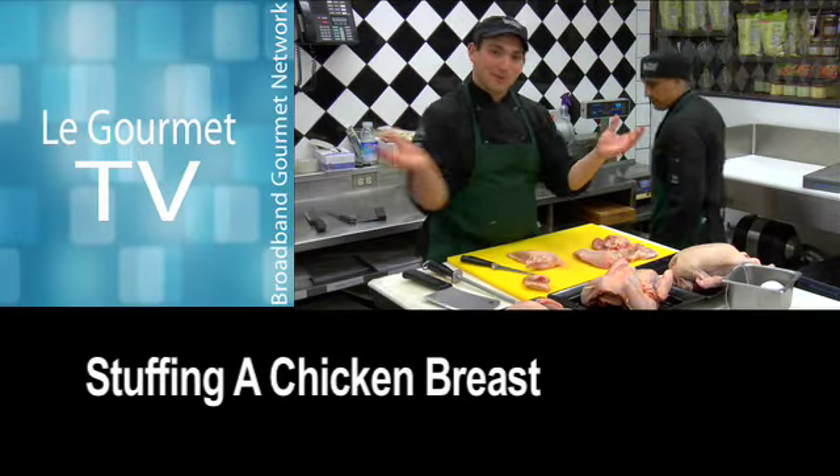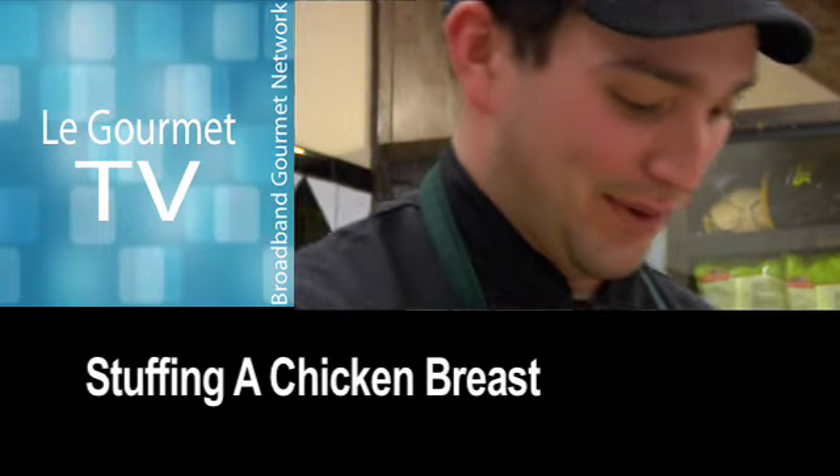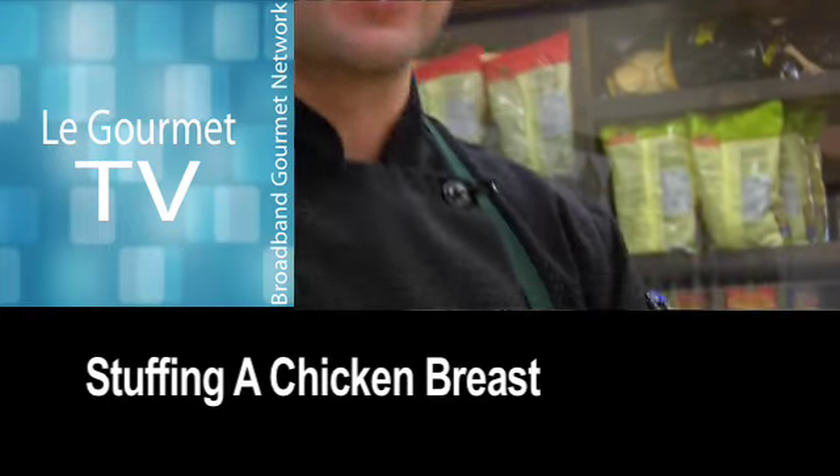Since we're on the topic of stuffing, we're going to go all the way with stuffing chicken because stuffing chicken is so much fun. We have a Chicken Supreme — how do we stuff a Chicken Supreme?